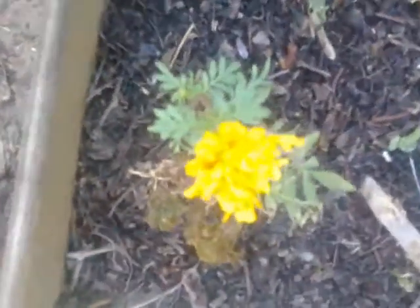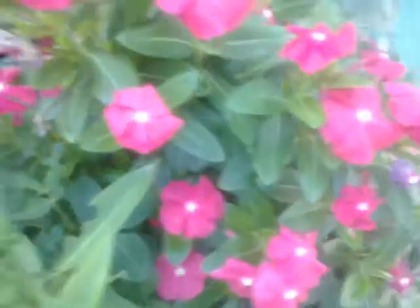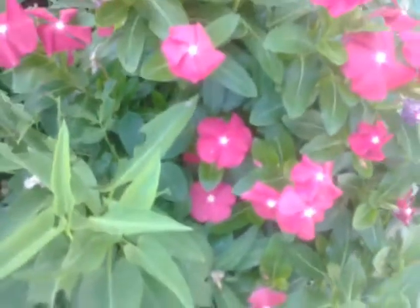This one is basil — still small. I planted some flowers for attracting the bees; that's the reason why there are colored flowers here. And this one also — this is for the bees, because the bees will be used for pollination. And this one here is a tomato.